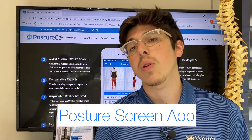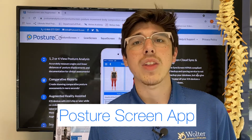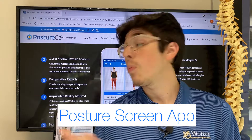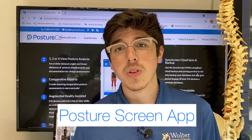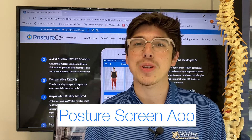So whether you're struggling with posture or struggling with your desk at home, go ahead and download that app, send us those pictures. We'll put it in and then we'll sit down and talk with you and give you some tips and tricks on how to get the best ergonomic position at home.